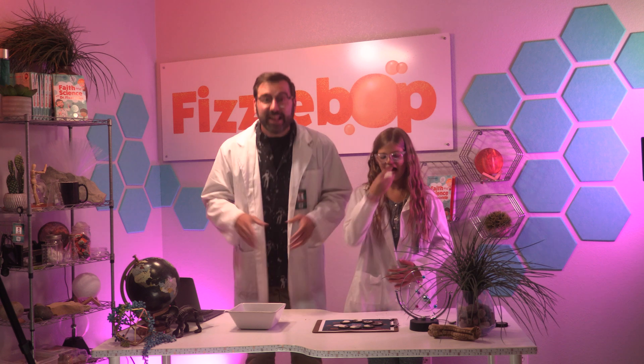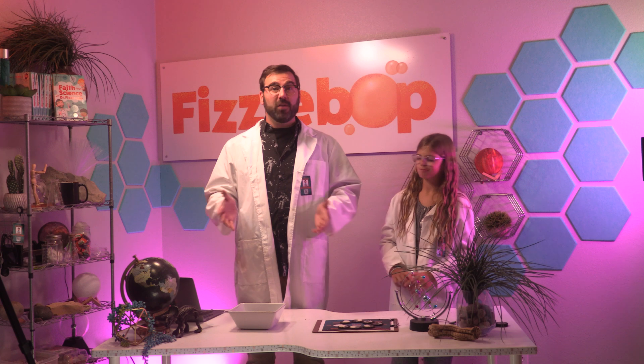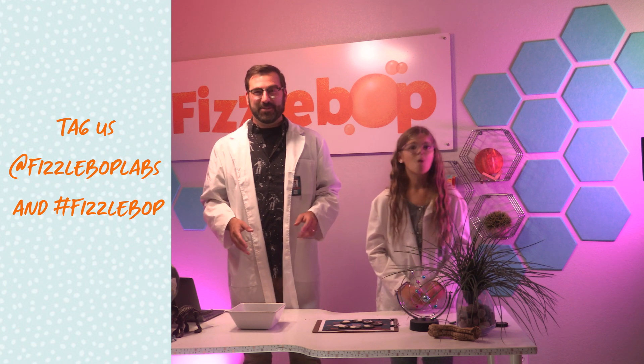Finally, we get to eat our moon phases and enjoy Fizzalicious! I hope you'll snap a picture and post it online so we can see the results of your marvelous experiment. Tag us at Fizzabop Labs and use hashtag Fizzabop.